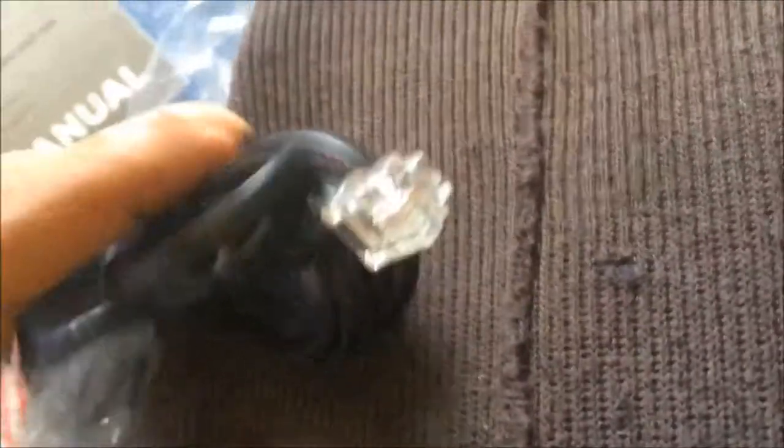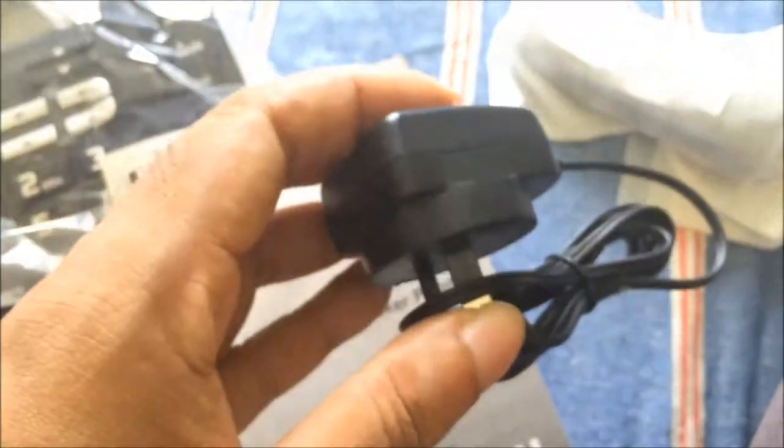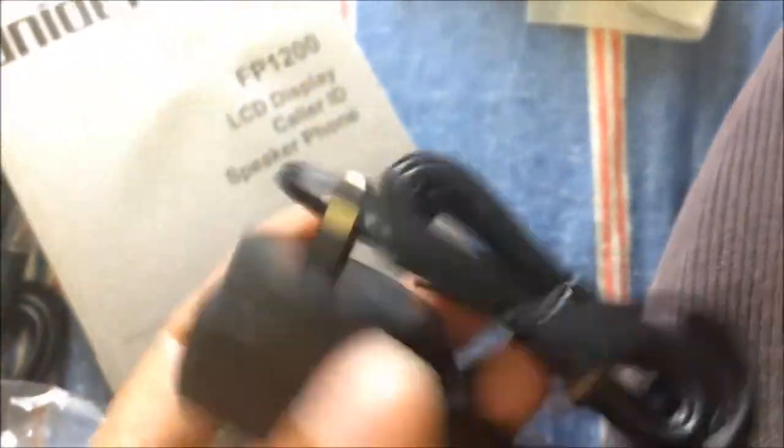Let's open this up. Alright, this is what you get out of the box. Looks pretty nice. There's a phone cable and you use a standard phone adapter. It comes with a power adapter — so this has to be connected unless you're using the batteries. You can use either the power adapter or AA batteries. And this must be the wall mount.